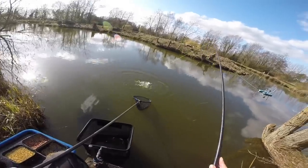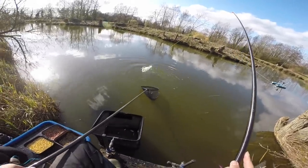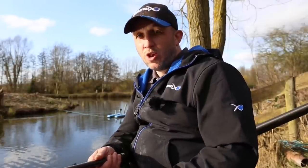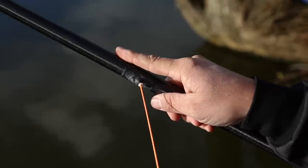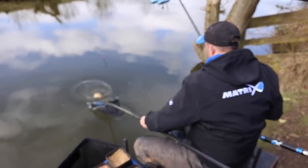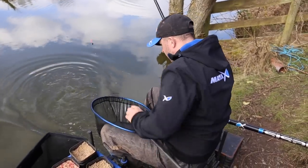Just in case you do hit that better stamp, you'll be really surprised just how many big fish you can land. 0.08 to 0.10 diameter line is a lot stronger than you think if you balance your tackle out. Get some puller bungs into your top kits or get yourself some side pullers — stripper kits as some people call them. Get out on the bank and practice, and surprise yourself just how many big fish you can actually catch on balanced tackle.